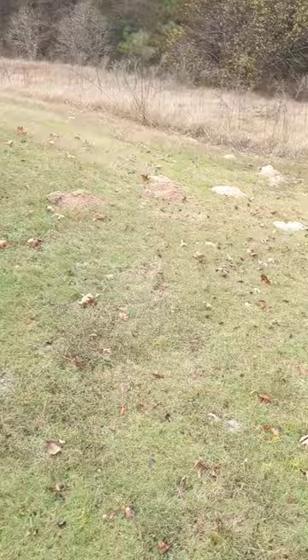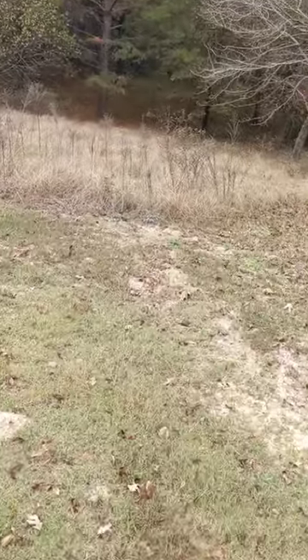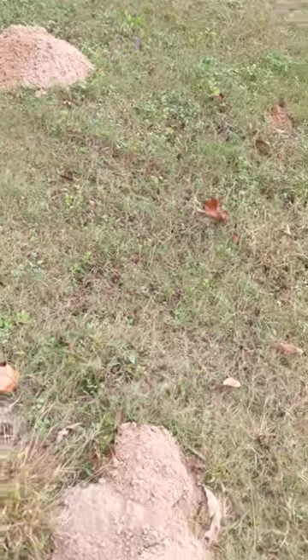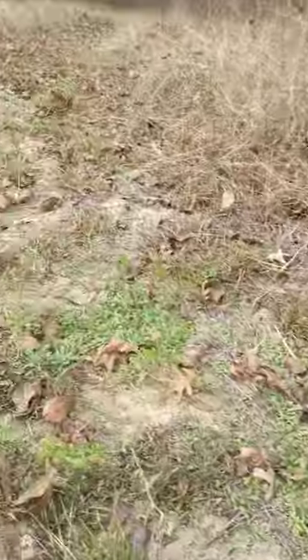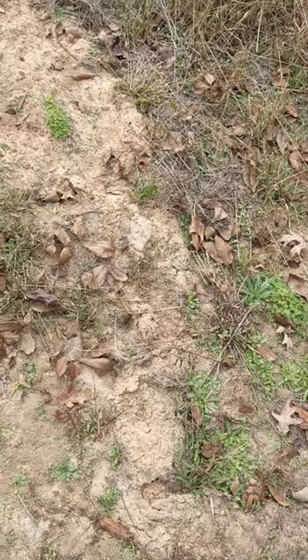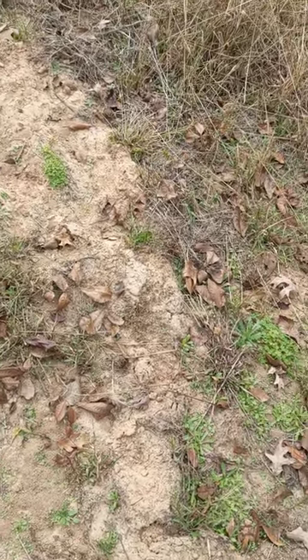Now I'll go back down to the beginning of this long run where there were a couple of active mole runs. Notice in between these gopher mounds you don't see any pushed-up dirt — no runs between them — but there's obviously a run under the ground between those mounds. You can't see it because gophers are pretty deep. But if you move over here, you'll see these runs pushing up the surface. Just a run right under the surface, and actually above the surface where they've pushed up the dirt. That is a mole.